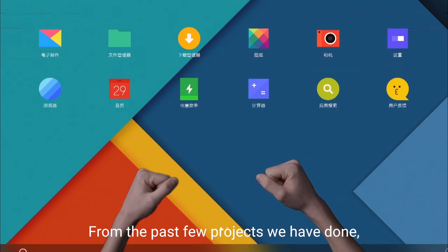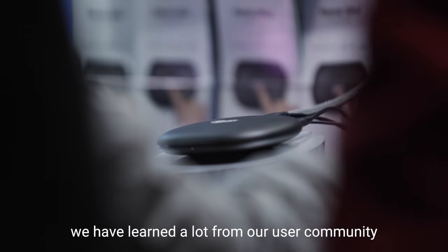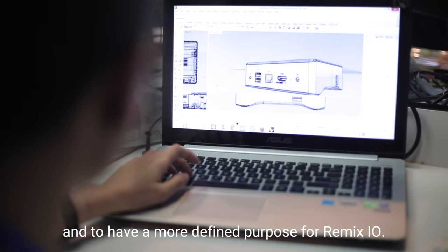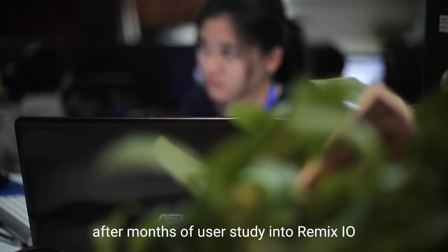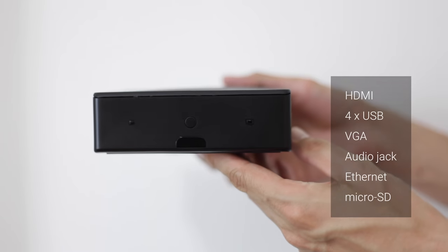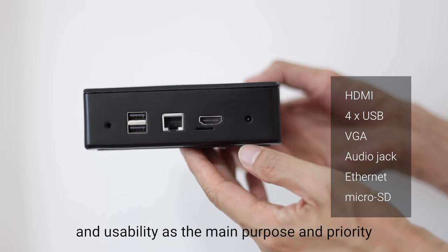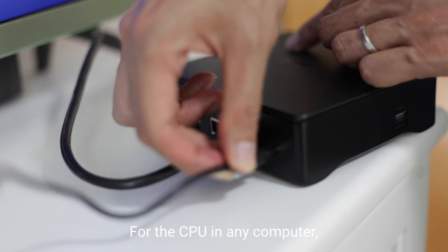For the past few projects we have done, especially from Remix Mini, we have learned a lot from our user community and to have a more defined purpose for Remix.io. We have applied what we have learned after months of user study into Remix.io, and we are putting practicality and usability as the main purpose and priority behind the design of Remix.io.